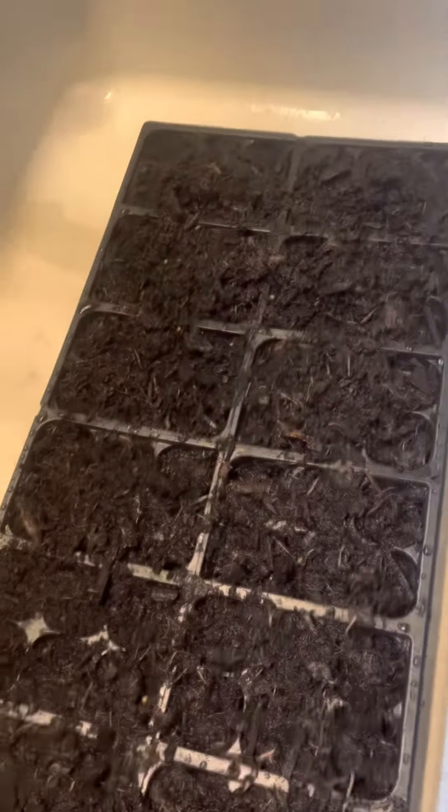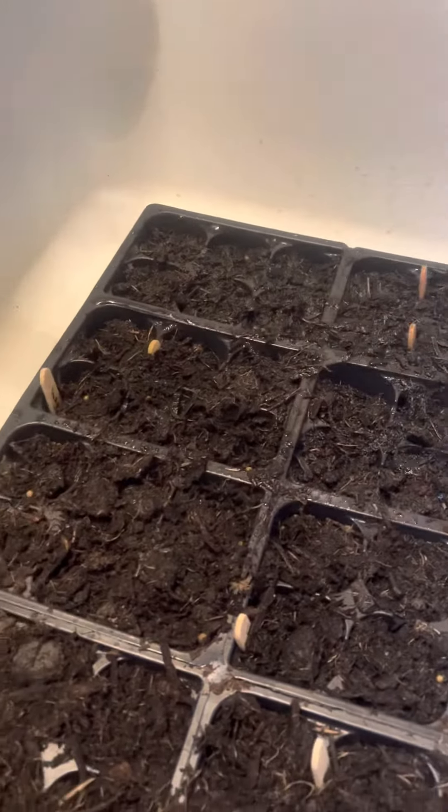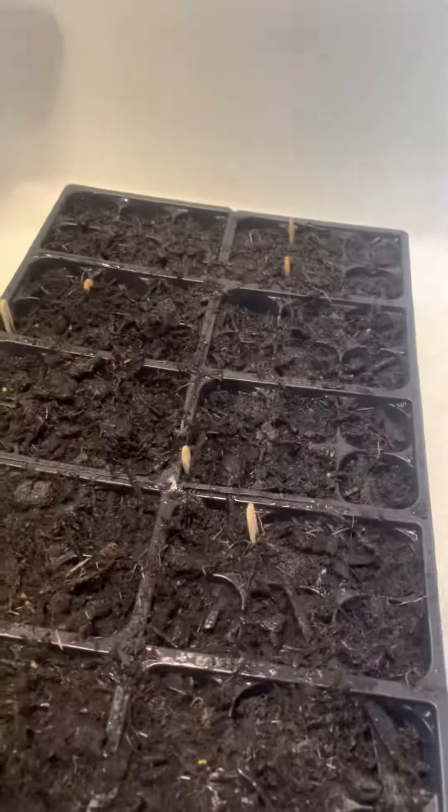But they're in their starter pods. They've been watered. So they're sitting in the bay window now. Let them get some sun. Then they're going to be good to go.